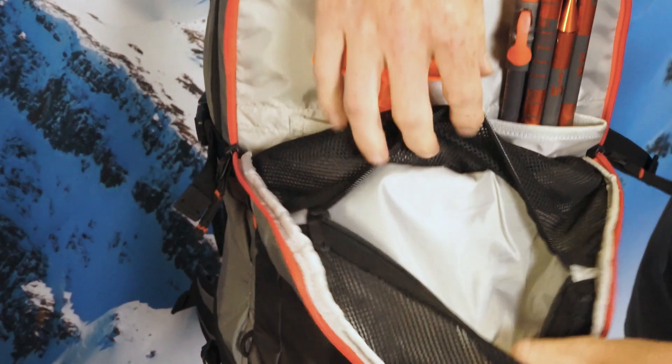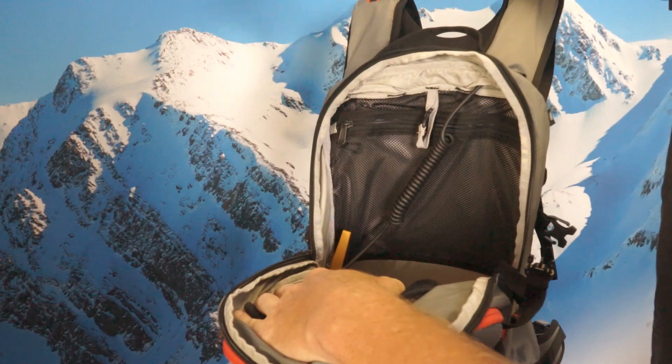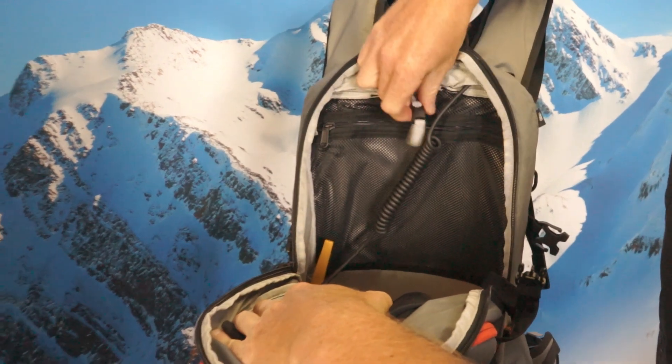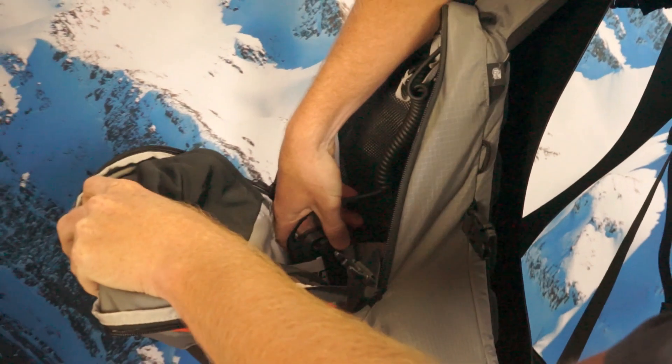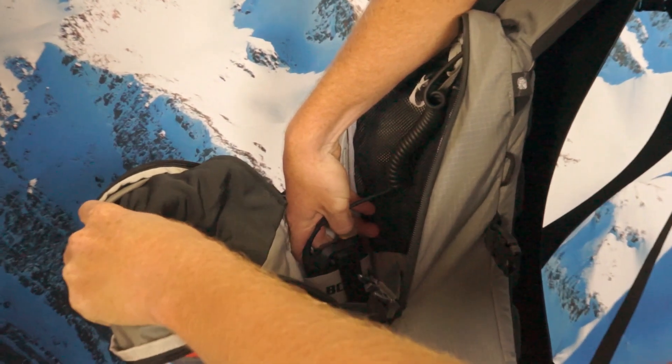We also have a nice mesh pocket here for any smaller items you don't want floating around your pack. The inside of all of our stash packs features a loop to hang your hydration bladder and also some webbing here to stow your BC-Link radio internally.